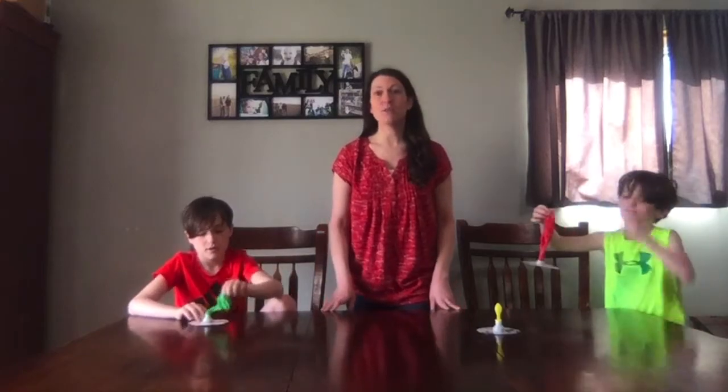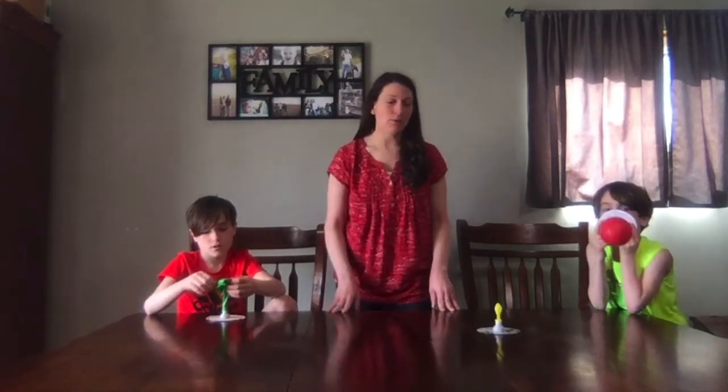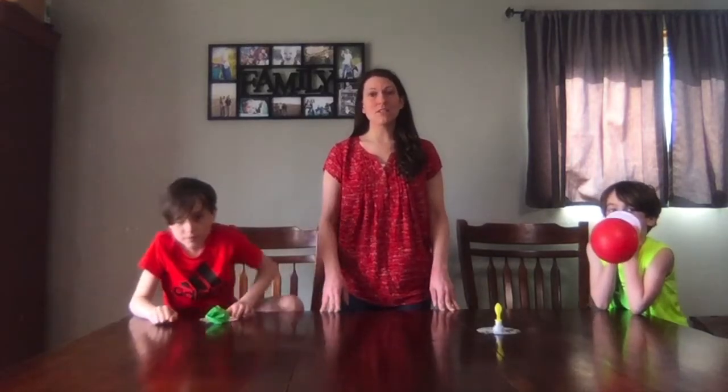It's really simple and easy. It just takes basically a CD, a squirt top, and a balloon. Very, very easy. I hope you enjoyed this Boredom Buster for today. Thanks for joining us and we'll see you next time.